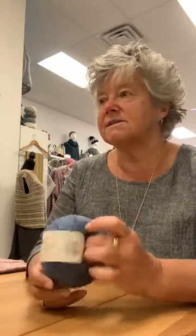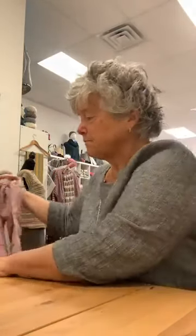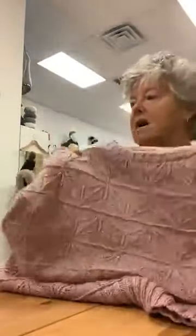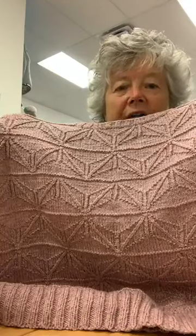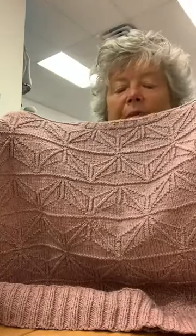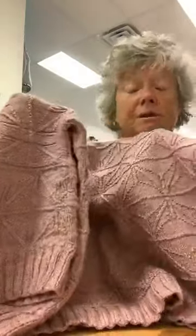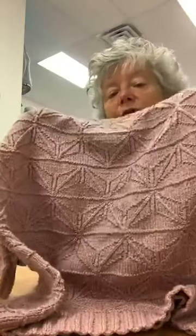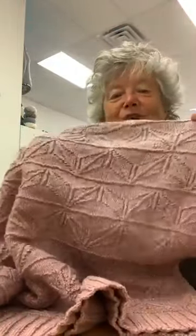They knit up very well on a size 6 or size 7 needle. They're a little bit of a heavier DK, so you can get a lot made out of these. We wanted to give you a couple of ideas of some stuff that people in the store are working on — we have some great customers that are outrageously creative. One of the first things I want to show you is this really pretty sweater. It was made by a gal in here named Deb, and you can just see on the screen how beautifully those stitches are defined.